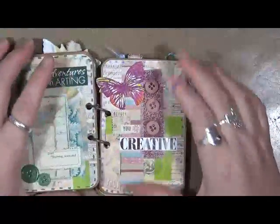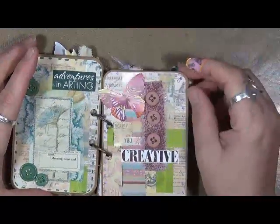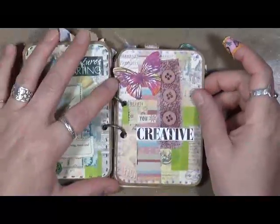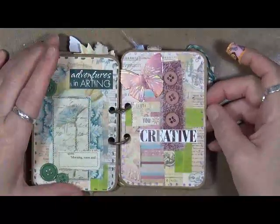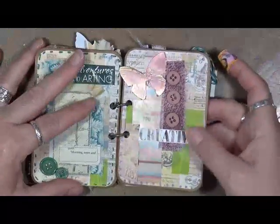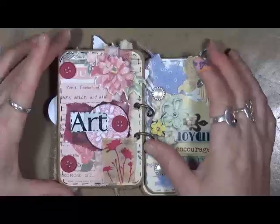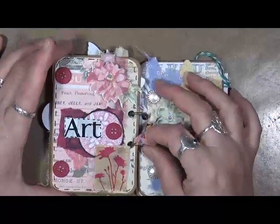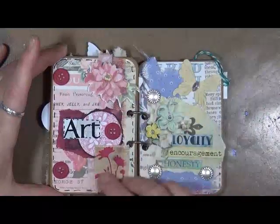Same here — 'Beauty You.' I wrote 'Creative.' Some fabric scraps. This was an old piece of scrapbook paper that I cut a bunch of butterflies out of. And some buttons. This one just says 'art,' and I just had fun playing with the buttons and the papers.